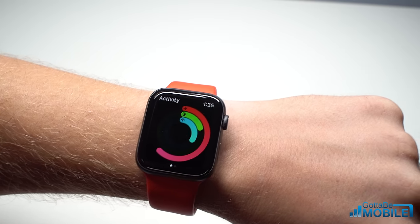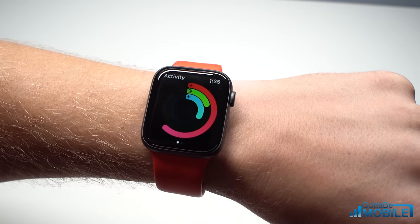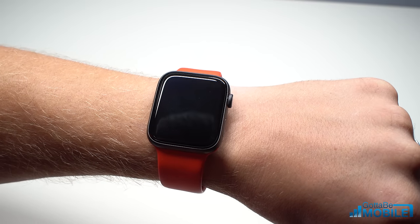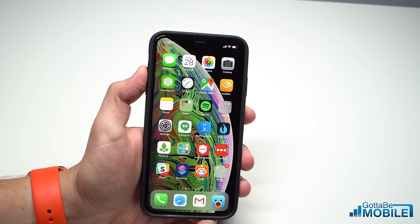A common complaint with the Apple Watch is that your exercise and your movement for your activity aren't tracking like you think they should. This is how you can fix some of that activity tracking problem with your iPhone and your Apple Watch. I'm Josh Smith with GottaBeMobile.com and there are a couple things that you need to do.